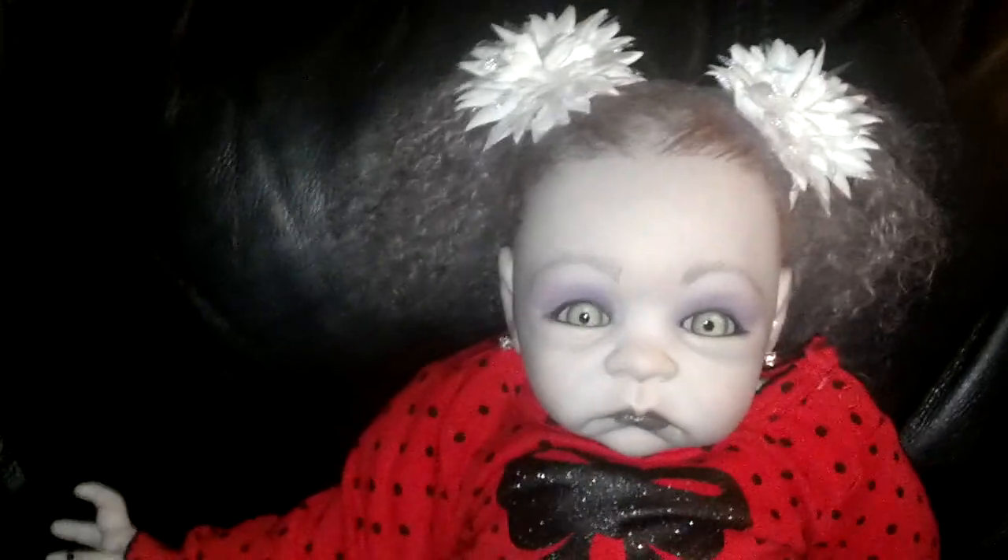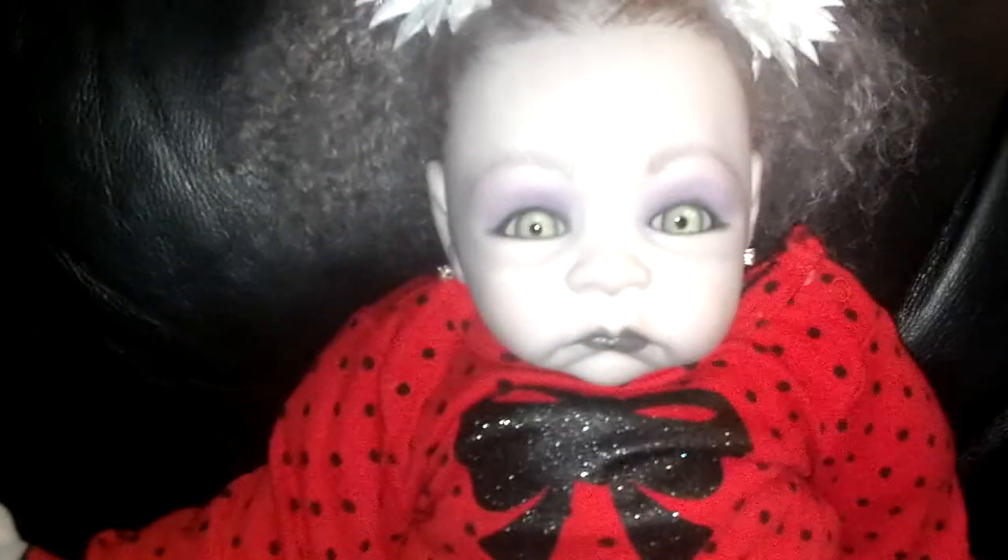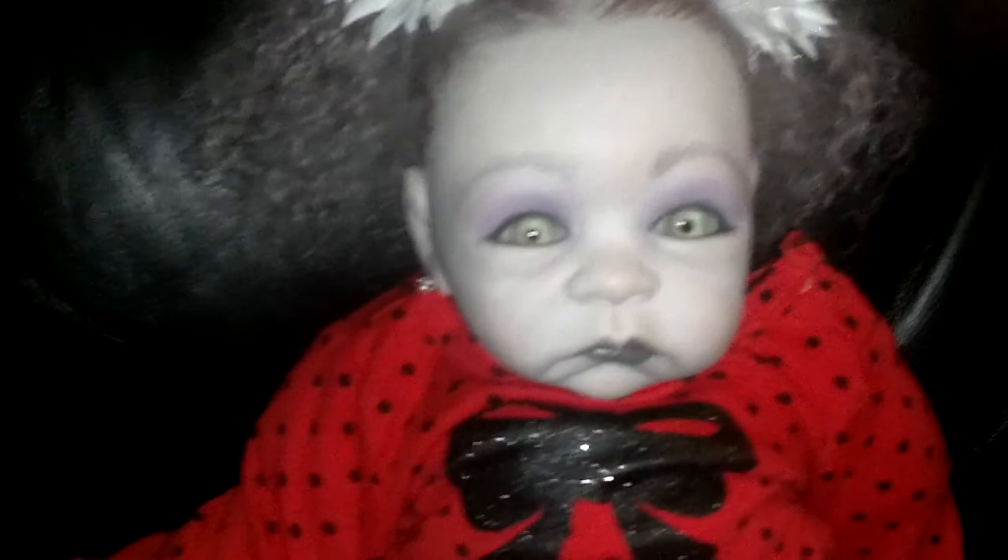Hey everybody, so little Miss Vanity put on her little Christmas onesie today and she wanted to show you how super cute she looks. She's got a pretty bow on it and it's red with black polka dots.